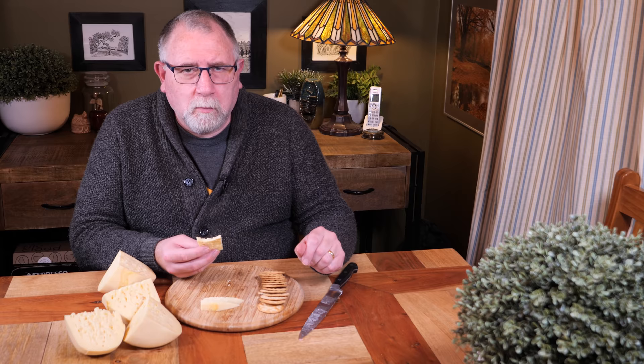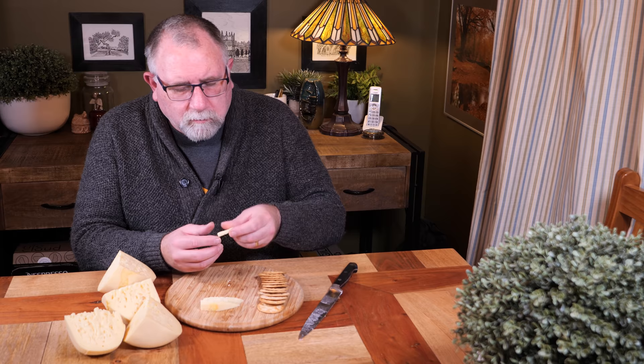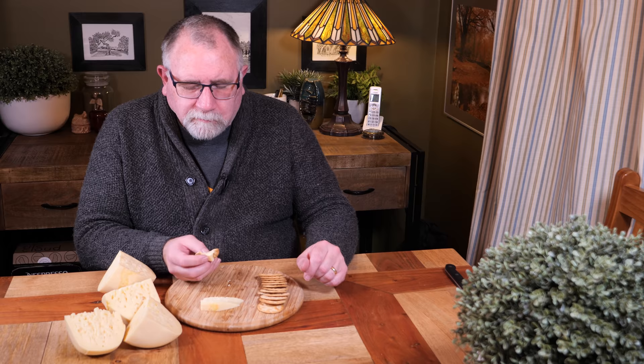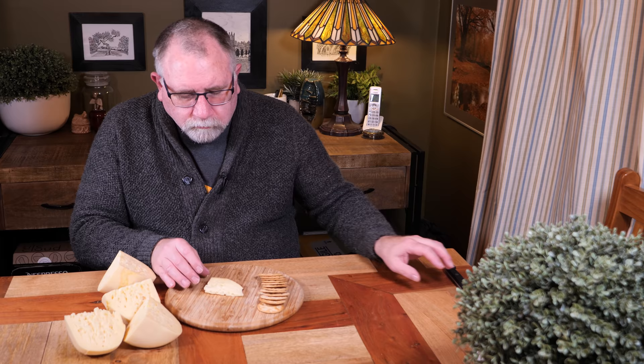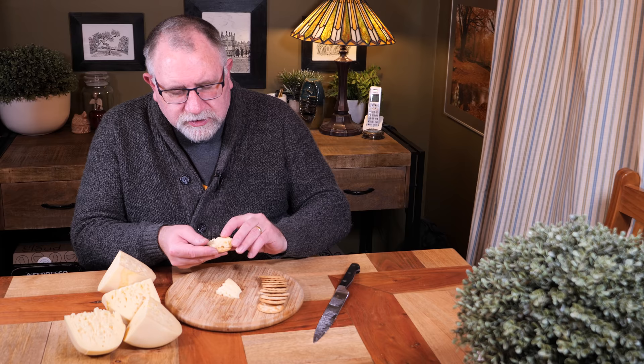Mmm. That's it. That's the one. Beautiful, mild, subtle flavour. It's been salted properly — no problems with the salting. Mmm, that's delicious. What's it like on a cracker? Mmm, even better. More texture. Really good. I think Kim's going to really like this one, because she does love a good Gouda.